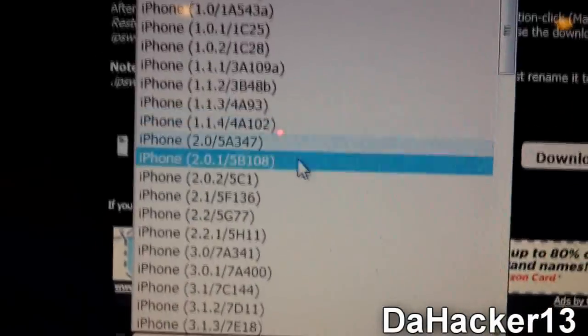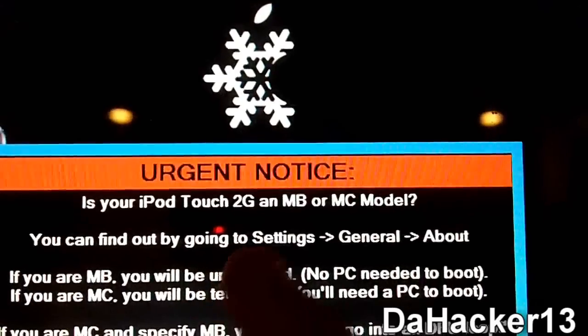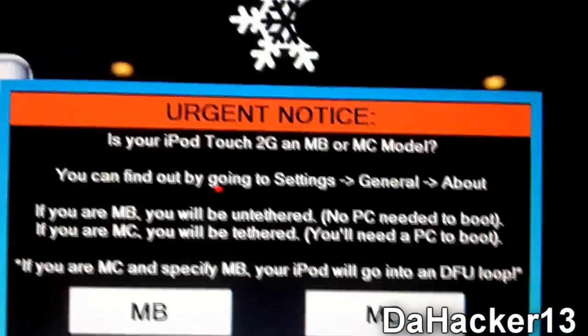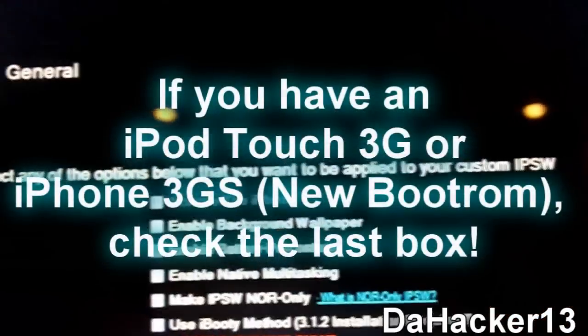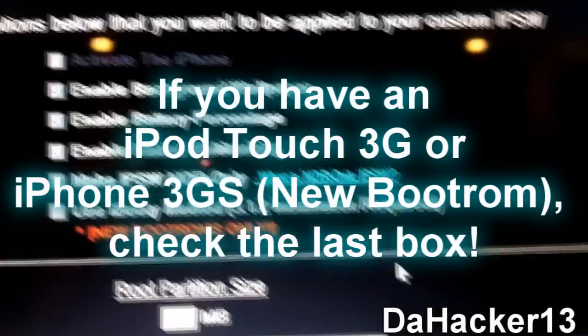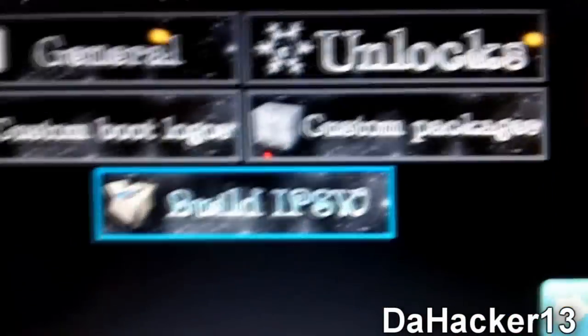Once processing is done, it will ask if your iPod Touch 2G is an MB or MC model. Select whichever applies — I'm going to select MB, then click Next. Click General and enable Background Wallpaper, Battery Percentage, and Native Multitasking. Click Next again and optionally add custom boot logos, then press Build IPSW.